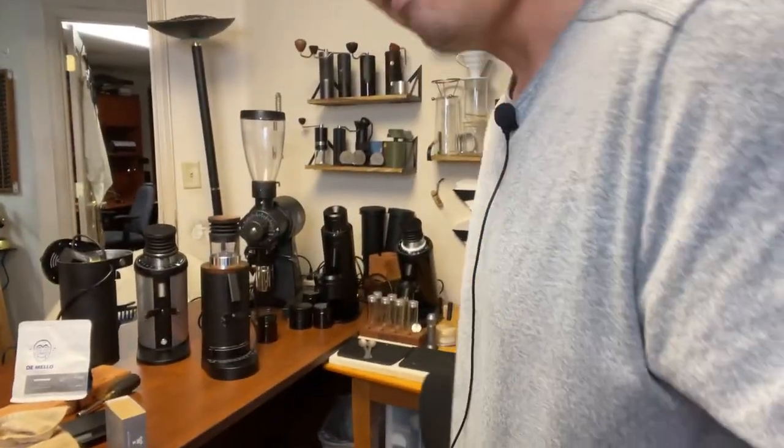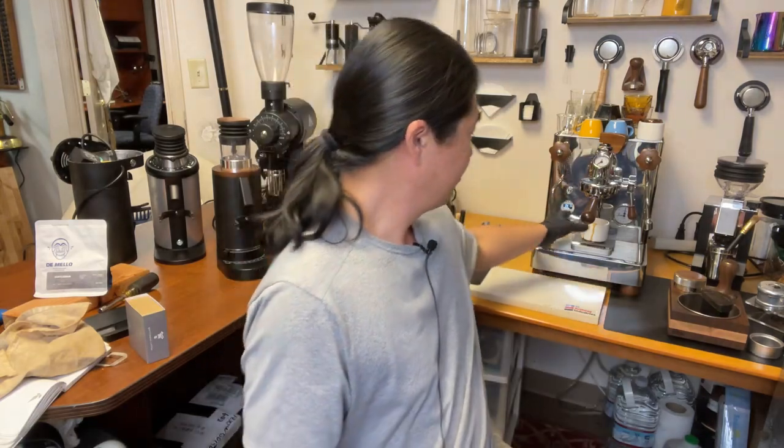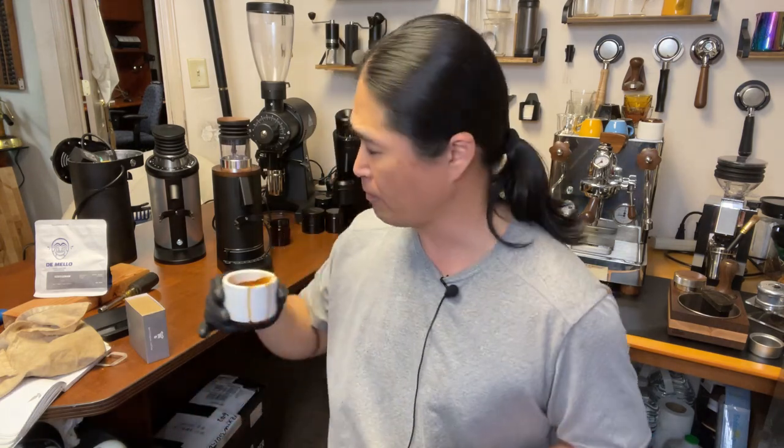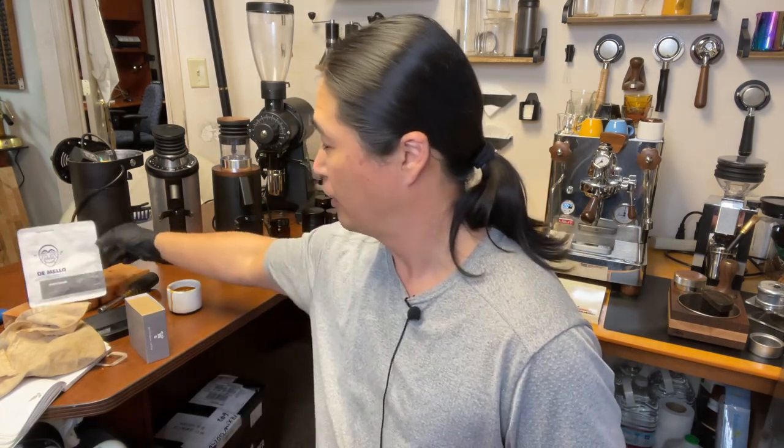If you are just joining us for the first time, welcome to the live stream! This is a coffee from Di Mello — a very dark roast. Cheers, guys! Chocolate, nutty — I feel like I'm drinking dark chocolate syrup. It's really good. If you guys are into darker roast, Di Mello does a pretty good job there.